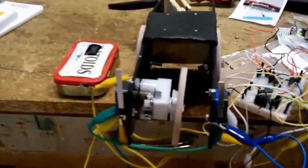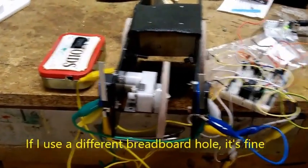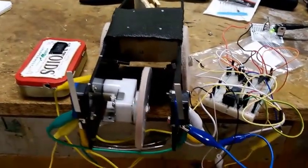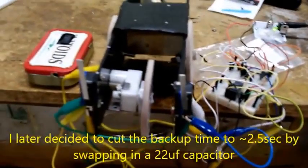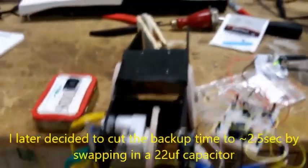It's backing up, which is what it's supposed to do. There was also a potentiometer in there to adjust the time that it backs up, but I took that out because I didn't need to adjust it and it was cluttering things up.